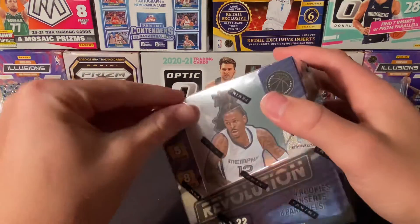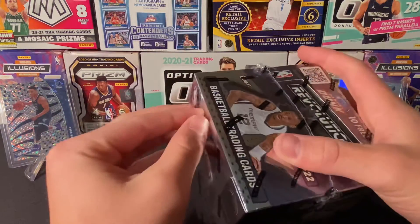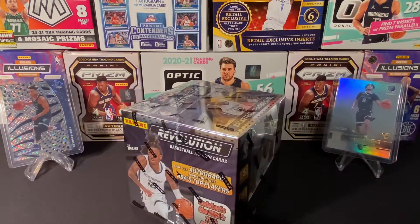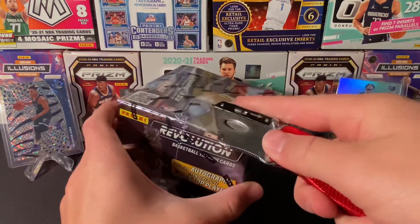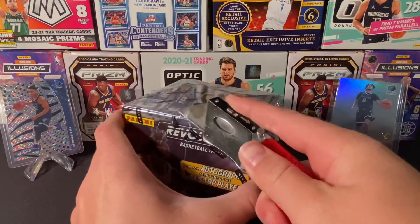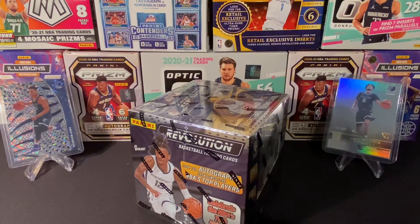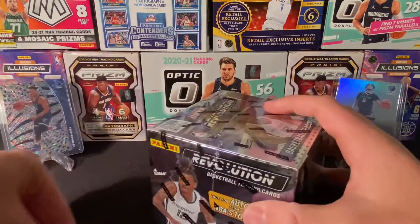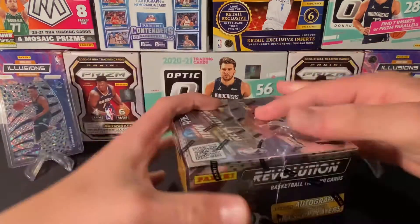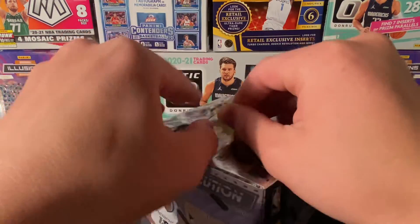They look cool too. I opened a Revolution last year too. It'd be cool if they did like a retail for Revolution, but this is more of a hobby product anyway — not a retail product. You can do Prism retail and all that. Prism comes out soon, actually. I was looking at the website and it's coming soon. Court Kings drops tomorrow, so I obviously will not be buying Court Kings. It's a pretty expensive box — high risk, high reward.